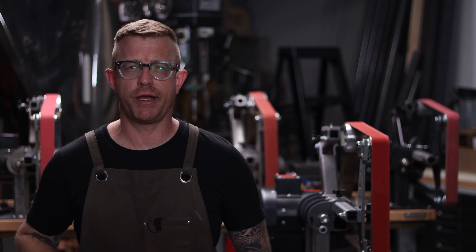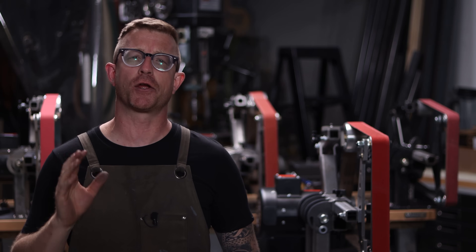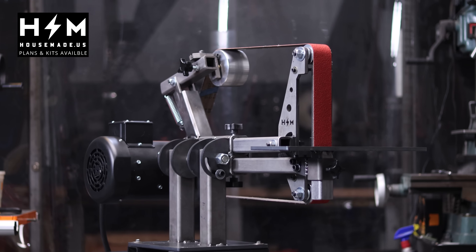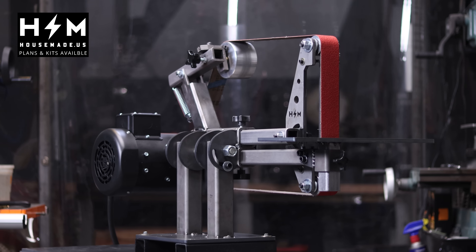Hey, what's happening YouTube, it's Brian House here for Housework. Today we are going to be going over all of the modifications, changes and upgrades we've made to the Revolution 2x72 belt grinder project.